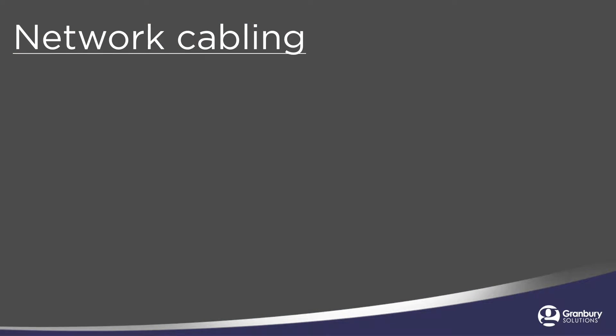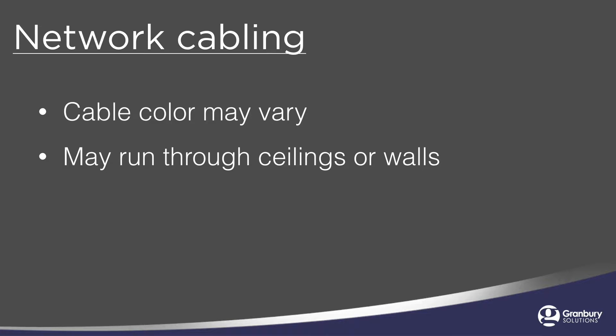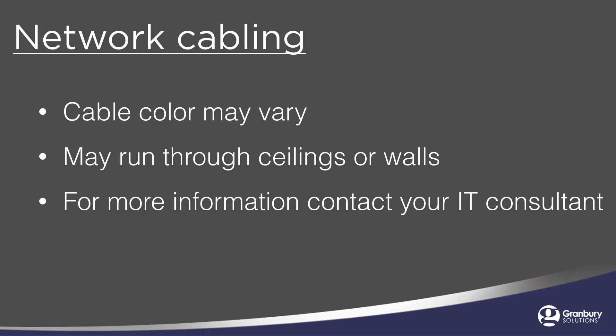Since printers can be far away from your network hardware, the cable color may vary. These cables may need to run through your ceilings or walls. If you have questions regarding this, please contact your local IT person or network consultant.